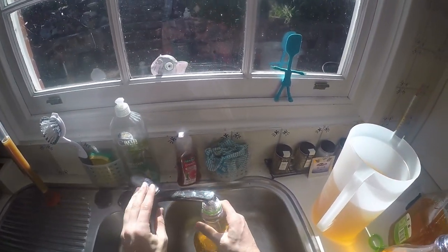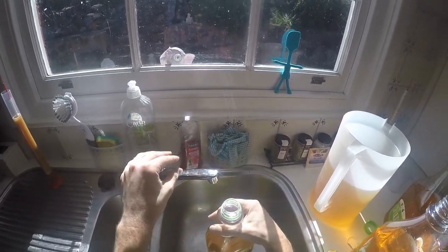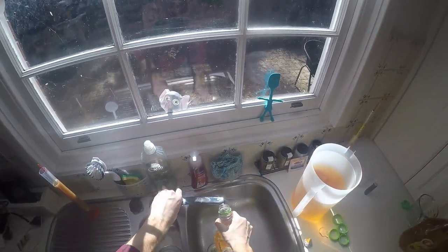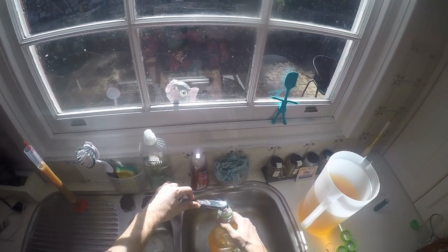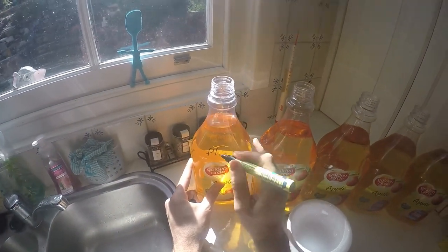Now I'll put some water in. I fill them up to the mark - I can't remember exactly the starting gravity, but it's basically 1.4 litres of apple juice and 500ml of water in a 2-litre container. So there they all are, looking nice and regimented.